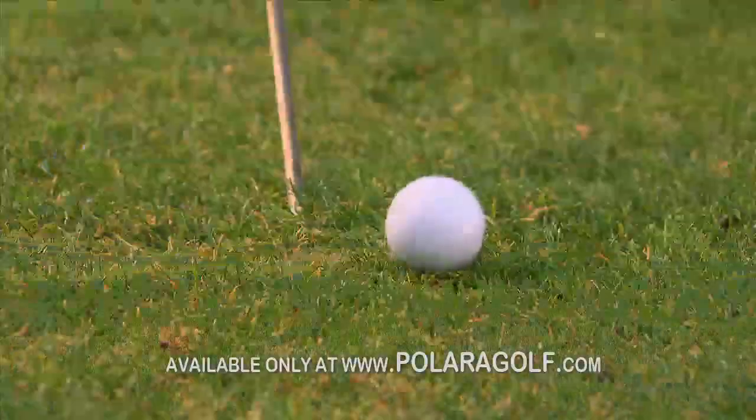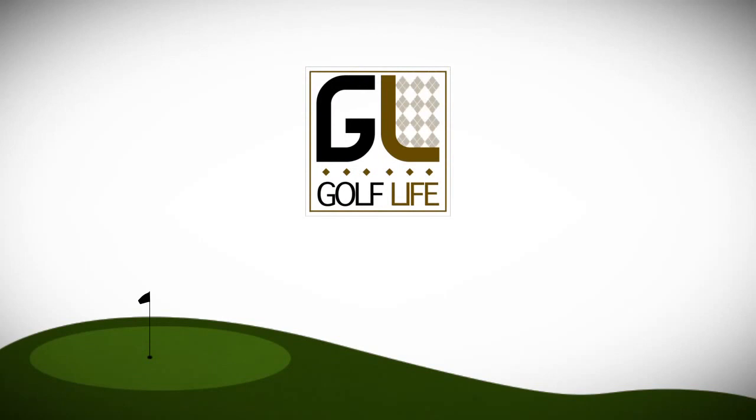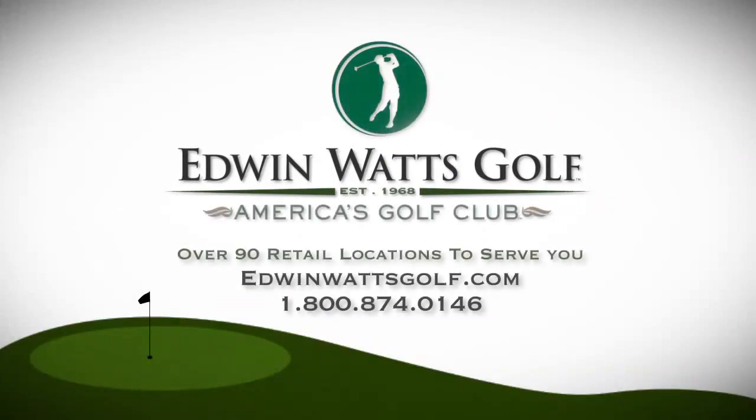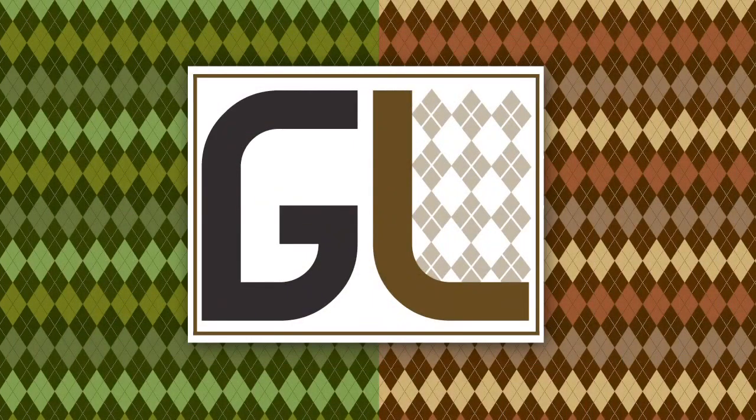Welcome back to Golf Life, brought to you by Sky Caddy SGXW, the number one range finder in golf — visit NewSkyCaddy.com. And by Edwin Watts Golf, America's most trusted golf retailer — all equipment featured is available at Edwin Watts, so call us, stop by your local shop, or visit EdwinWattsGolf.com. Now let's tour some of the best golf courses in Northern California.